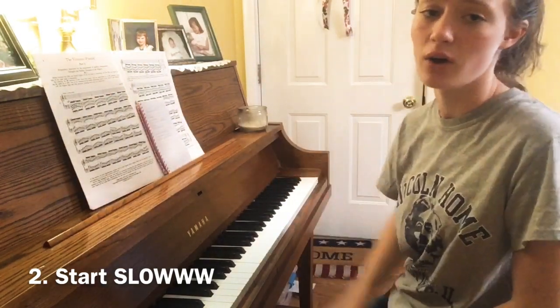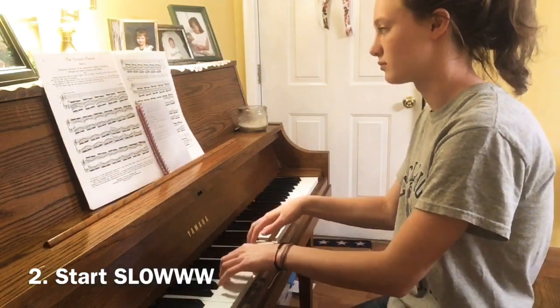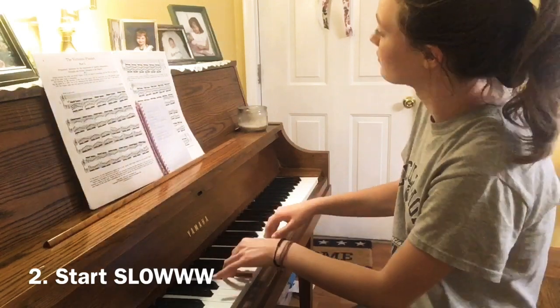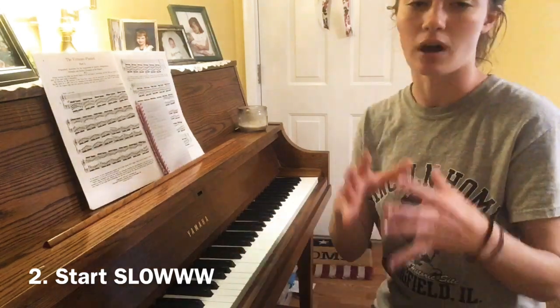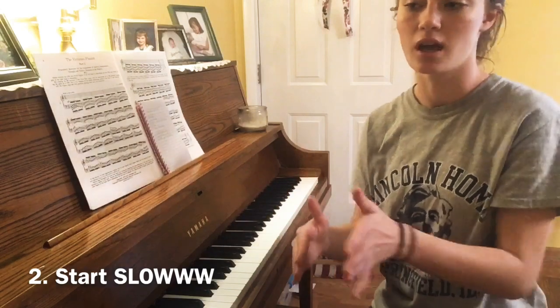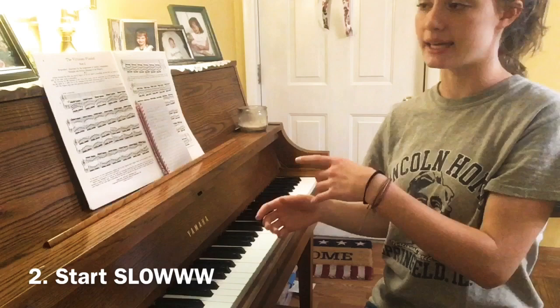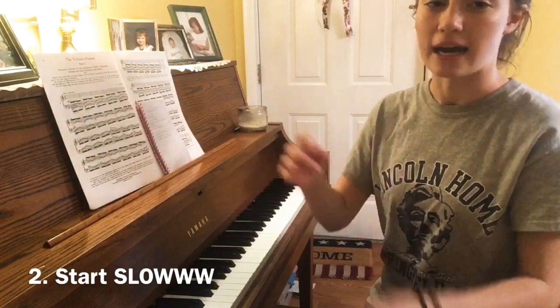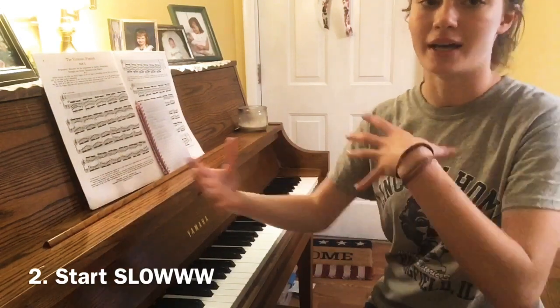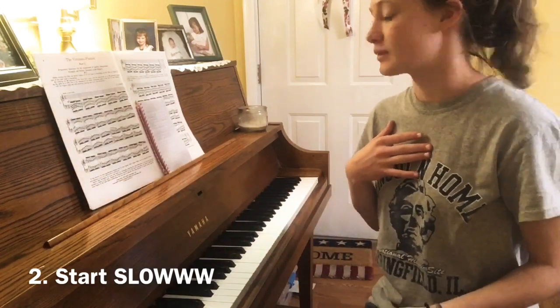I cannot emphasize enough: start slow. This is hard for me because I hate playing slow, but you might have to. Start slowly and get faster as soon as you're comfortable with a speed. When you're first starting out, make sure the tempo you're going is the tempo you're comfortable with at the most difficult part of the piece. If you're slowing down for that part and then speeding up, it's going to mess with you later.